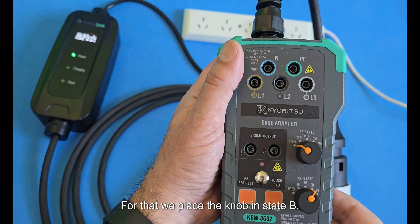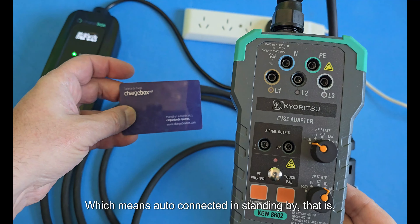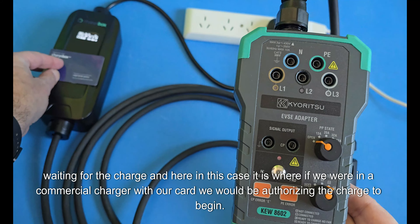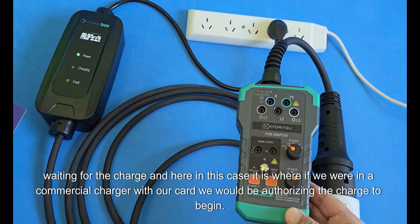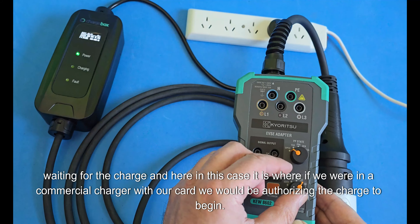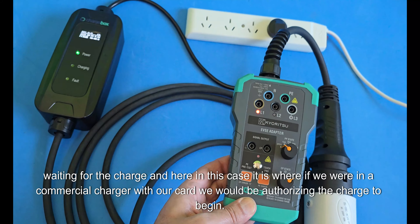For the next test, we place the knob in state B, which means connected in standby — that is, waiting for the charge. This is the state where, if we were at a commercial charger with our card, we would be authorizing the charge to begin.